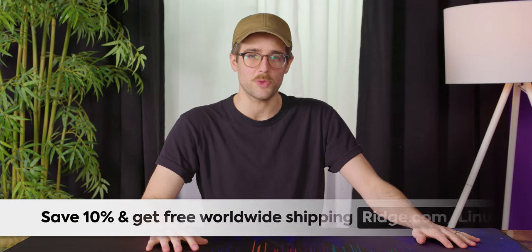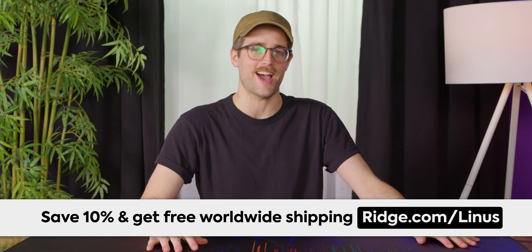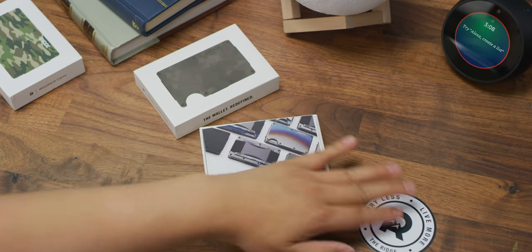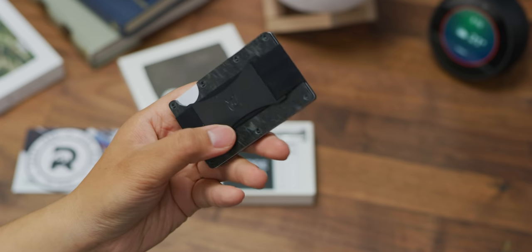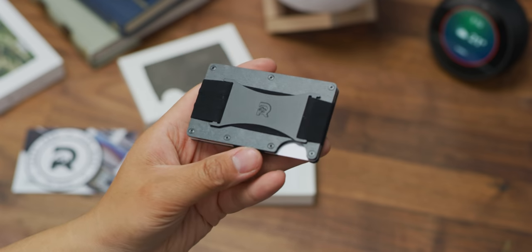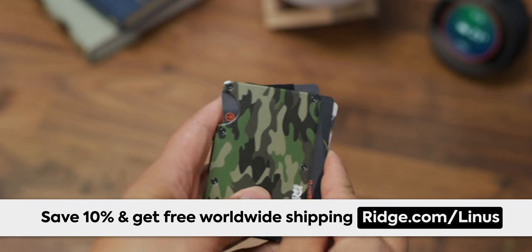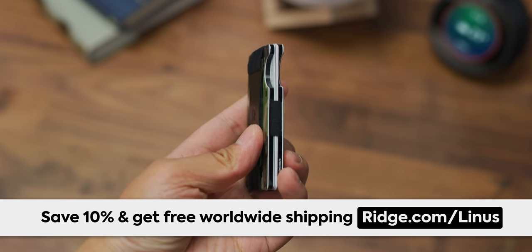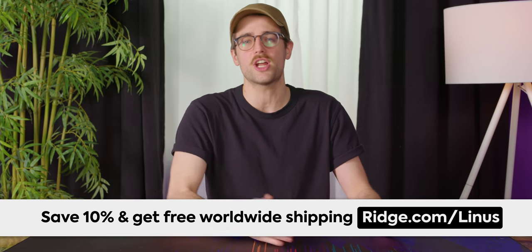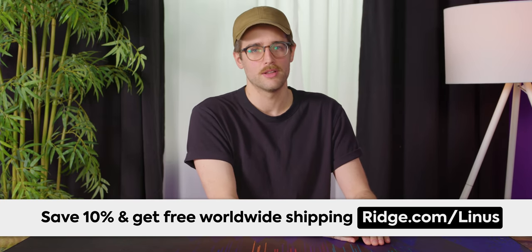Did you know Ridge Wallet sponsored this video? Thanks guys. Ridge Wallet is a compact wallet that keeps pant bulge down. It has RFID blocking plates to keep thieves from stealing your info. You can use the cash strap or the money clip to hold your cash, and you can save 10% and get free worldwide shipping at Ridge Wallet by using offer code Linus at ridge.com slash Linus. Now back to the show.